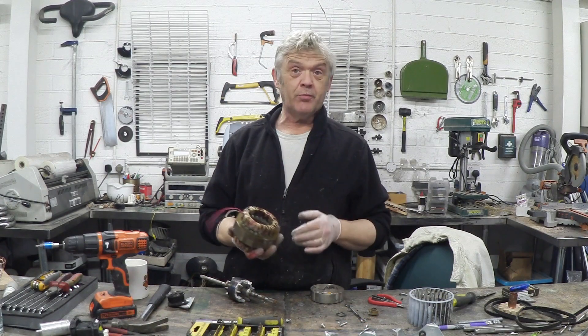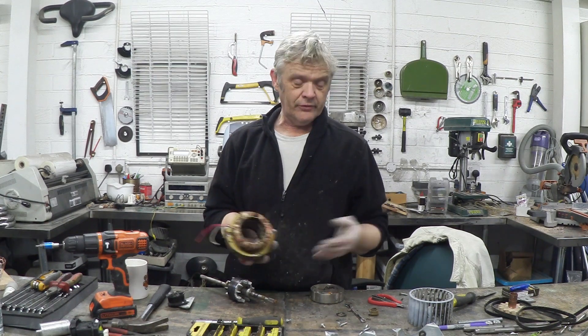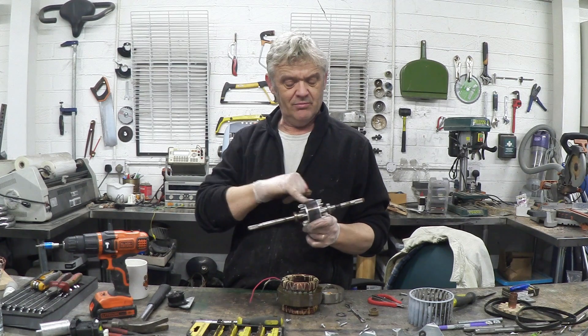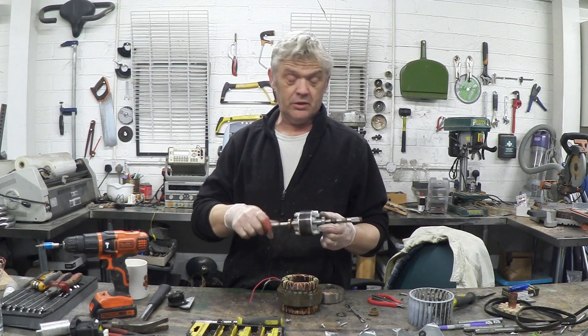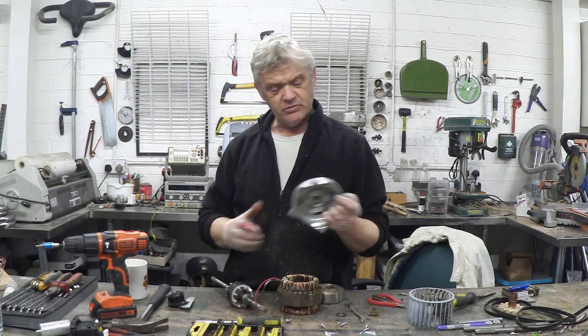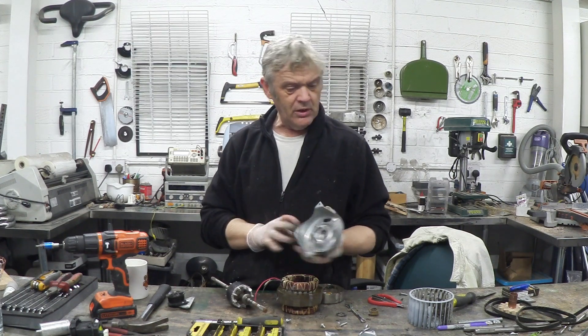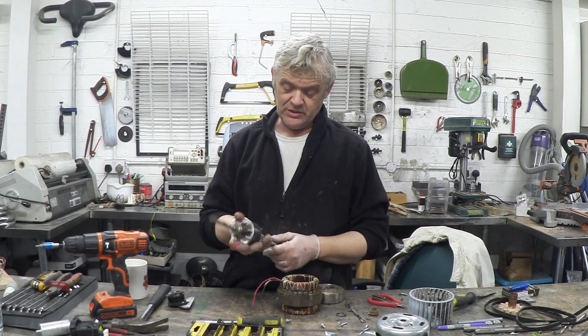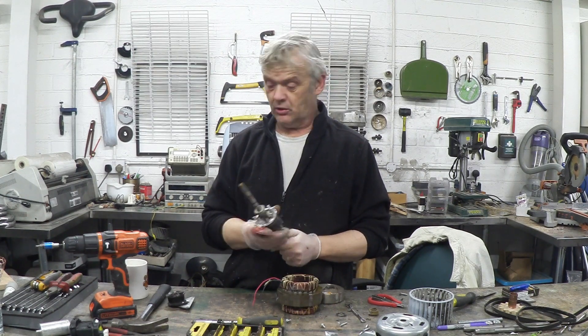That's the inside of a shaded pole motor. What we've got here is the main coil and the shading coil, then here's the rotor itself with its little aluminium bits for the induction field, a couple of nice bearings, and the end caps are just pressed bits of steel. The whole thing is surprisingly cheaply made, but the thing about these is they run for absolutely ages. They are low torque, so that's all very interesting.